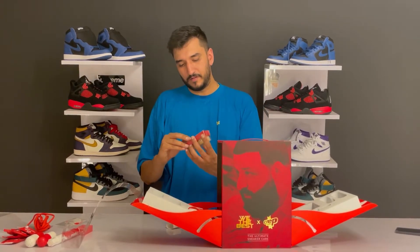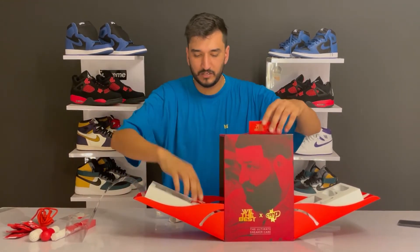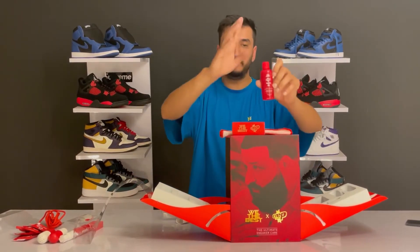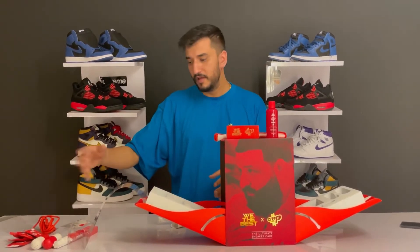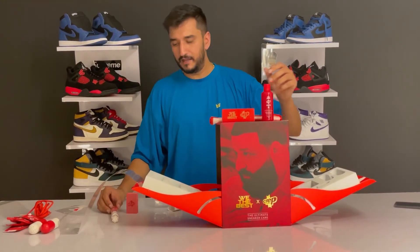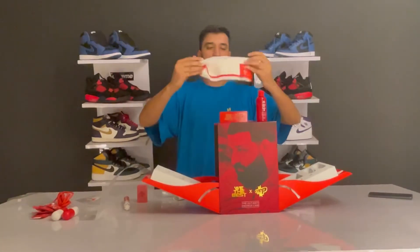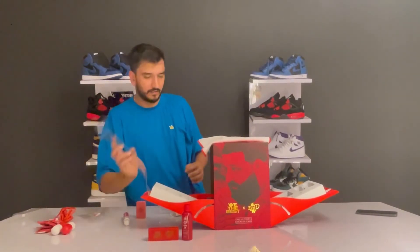Then there's the premium brush, the microfiber cloth that comes with it, and the 'We The Best' Crab Cure solution. I've already done a tutorial video on how to use this - if you want to see how to use any of these products or the marker, let me know in the comments and I'll make a separate video. Everything goes with the same red box theme. The microfiber cloth is very nice material, and these were mainly all the things in the box.